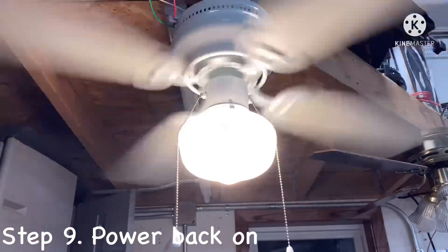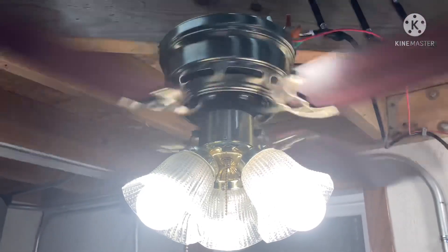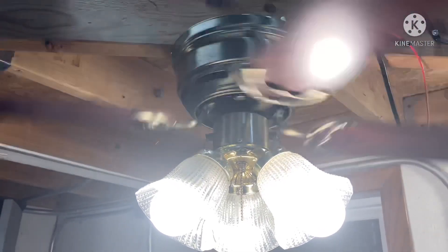There are lots of ceiling fans out there that will complement your home decor. I hope you find this video useful. Thanks for watching. Bye guys.